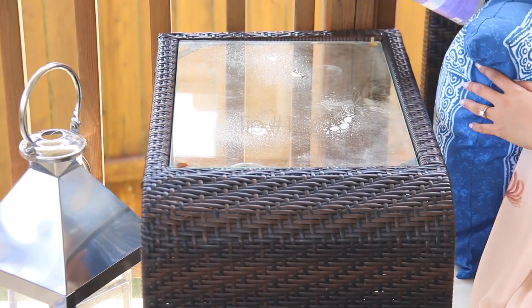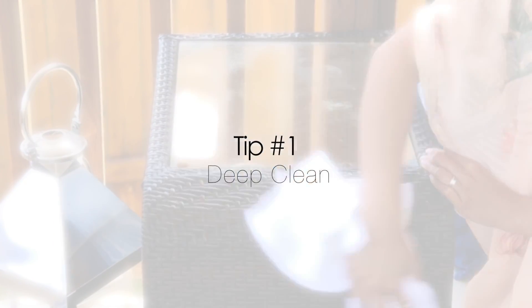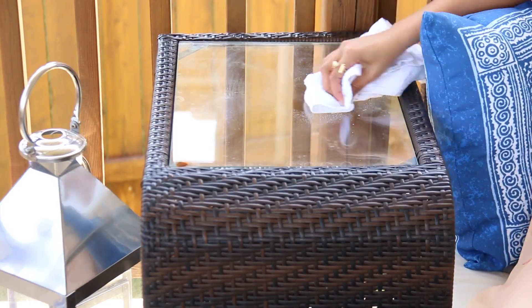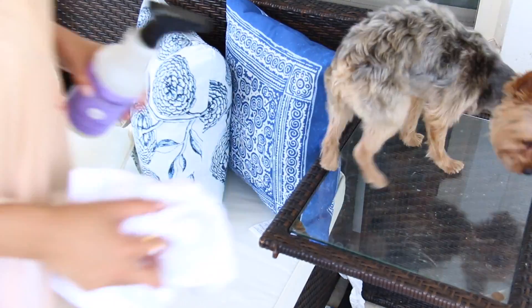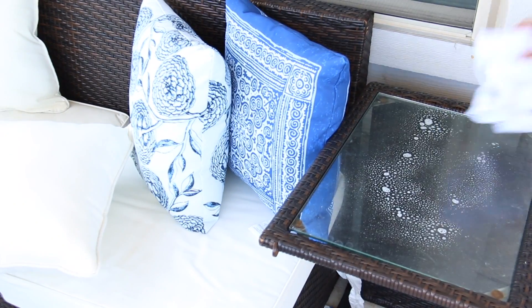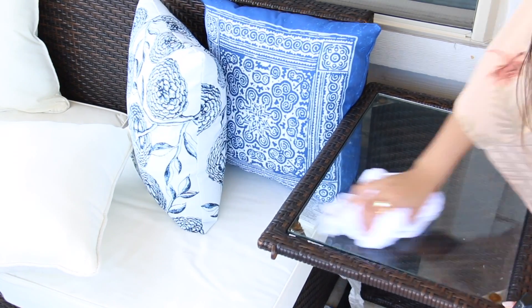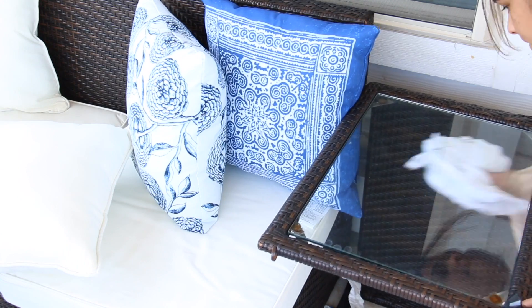My tip number one is to give your backyard a deep cleaning. My husband and my father-in-law actually power washed it. Maybe you have a neighbor, or you can find a really good discount on something like Groupon to have somebody power wash it. We were able to power wash the furniture, the rug, the concrete — literally everything without even having to use any type of detergent, chemical, or anything like that.